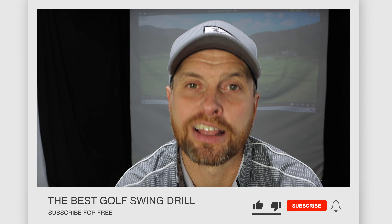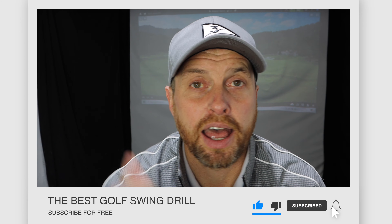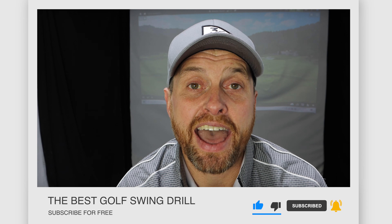But just before we get on to that, if you're new to my channel, welcome down to Ali Taylor Golf. If you're a returning viewer, welcome back. Really appreciate you taking the time to watch my content. If you're enjoying it and you don't currently subscribe, I'd love you to hit the button below, ring the little bell, and give it a thumbs up. That way I know which content you guys love and what you want to see more of. But for now, let's show you this exceptional drill that I use with every golfer.